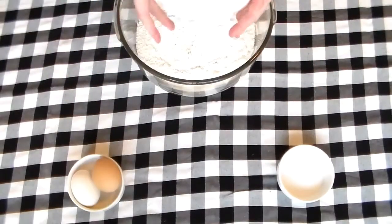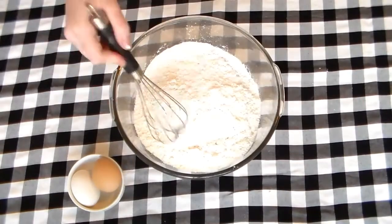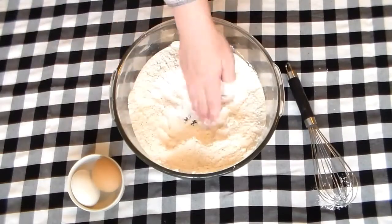First, we're going to place our flour in the bowl and mix in the salt really well with a whisk. Then create a divot in your flour mixture for your eggs.